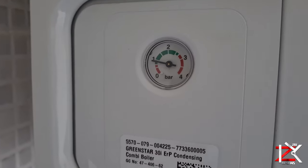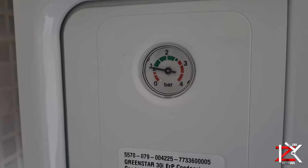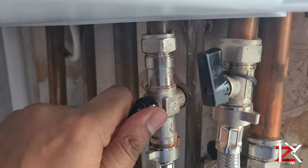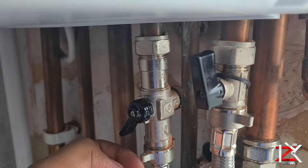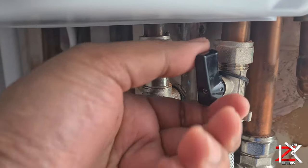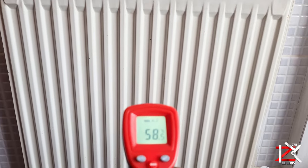Now check the boiler to see if the pressure has gone low. If it has, then increase the pressure to between 1 and 1.5.